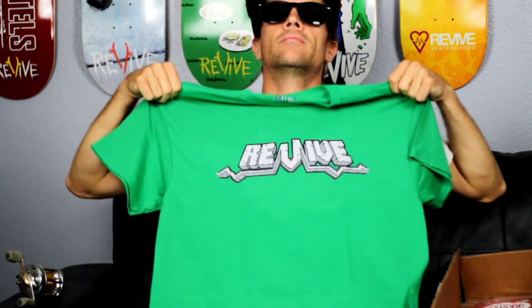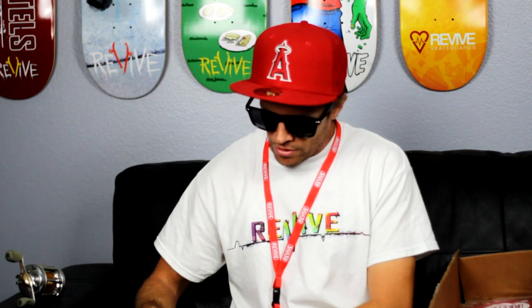Right here we got the green earth logo t-shirt in medium. Then we got a good one — the Survive Earth logo in black.